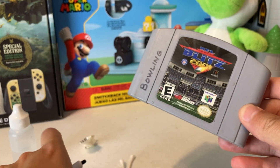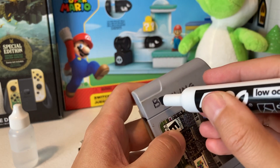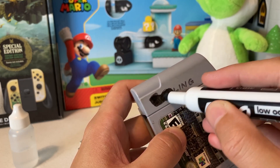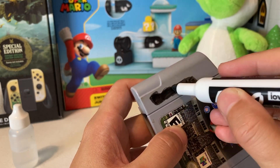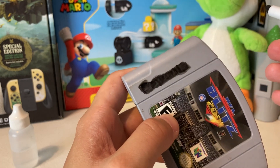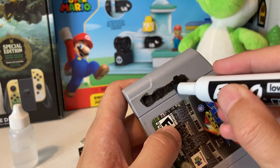I remember the first time I did this I was like, this feels wrong — like something you should not be doing. But check it out — there's a 'bowling' written in sharpie on here, I don't know why. What you do is you go ahead and color right over the sharpie with the dry erase marker. I know y'all are like, what is happening — crazy right? You do this and usually I like to let it sit on there a little bit, then once it kind of dries up I go back over it again.